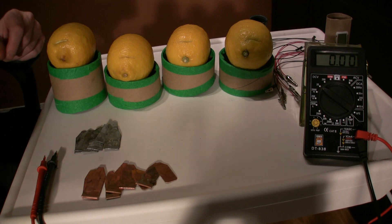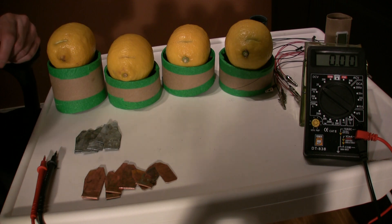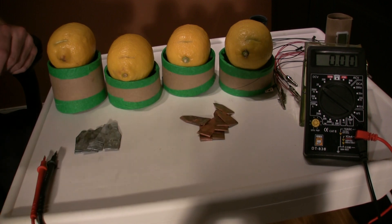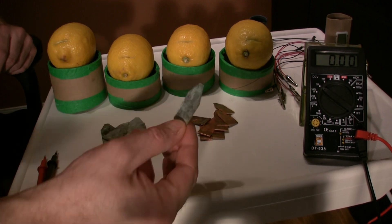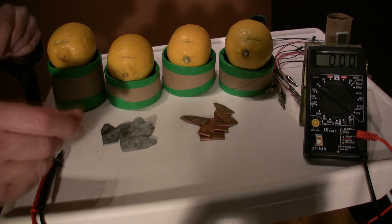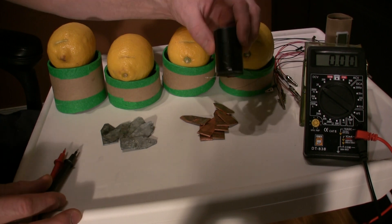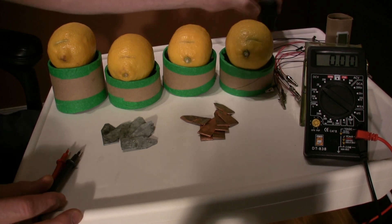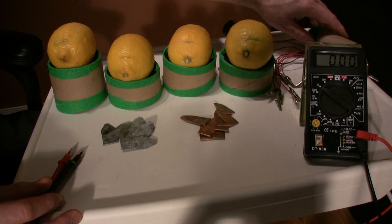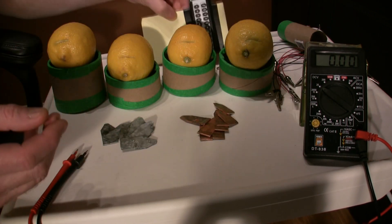Today we're going to show you guys how to make a lemon powered battery. First you need lemons, we have some copper, and we have some zinc — just galvanized steel, it's zinc coated. We have a test meter for testing our voltage, we have an LED, we have a little watch back from a dollar store watch, and we have a calculator, and we're going to try and power all of them.